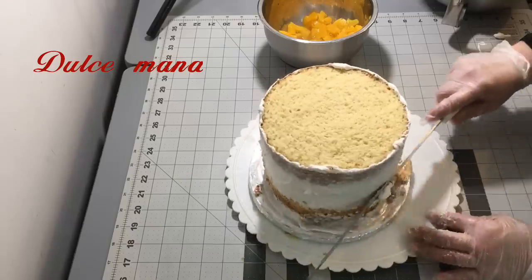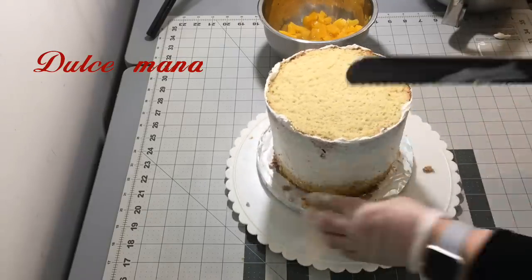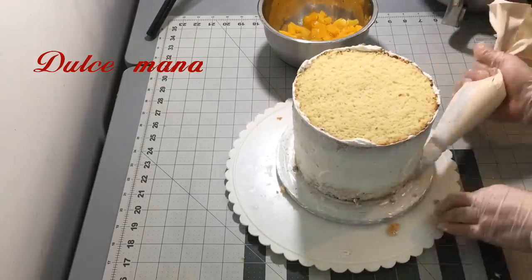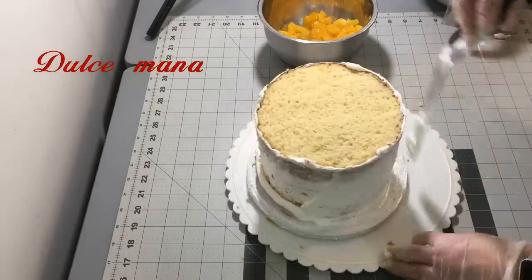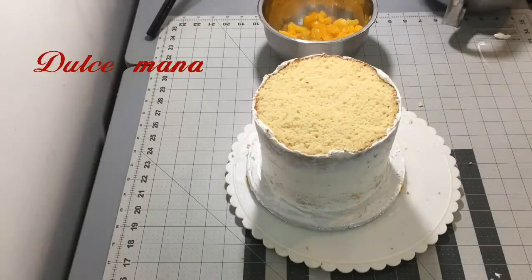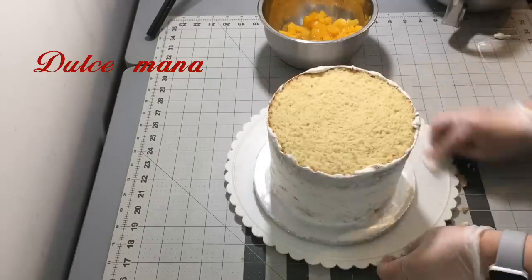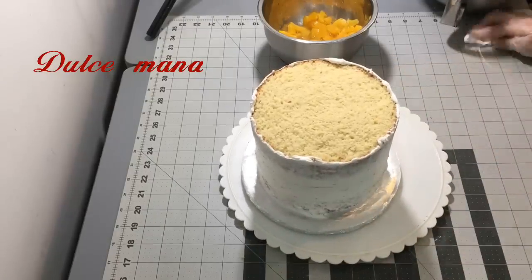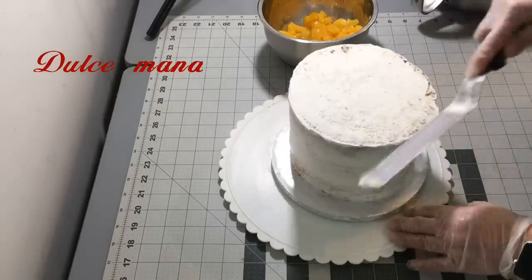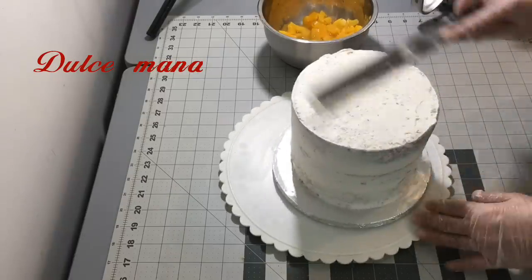Esto es para las nuevas: no dejen ir ninguna base sin depósito, chicas. Porque cuando yo empecé, a veces son amigas o familia y uno se confía, y la verdad es que ya no las devuelven. Dijeran allá en mi rancho: vamos haciendo corte parejo. No importa si es hermana, si es amiga o si es una conocida — aseguren el depósito. Cuando les devuelvan las bases, ustedes regresen el depósito.